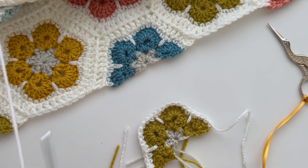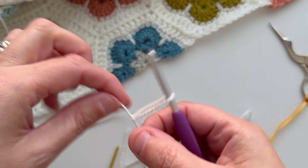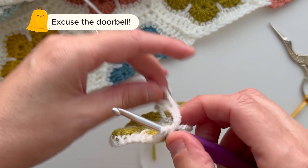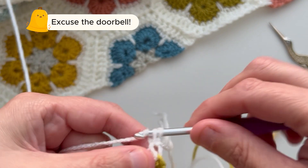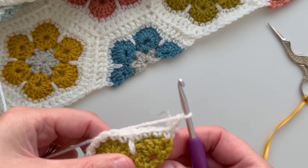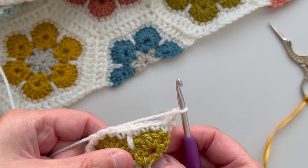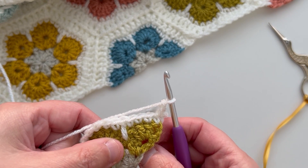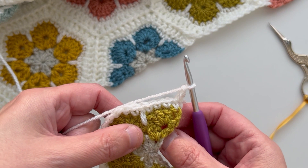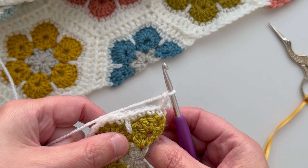Working from the right side again, make a slip knot and pop it onto your hook. Put a double crochet and one chain into the first stitch. Now, if you're joining as you go, this is the point where you would begin to join your half flower onto your blanket edge. You can find tutorials for two different joining methods on my channel, but for the purposes of this video, I'm going to show you the complete half flower so that you can see how it is constructed in full.